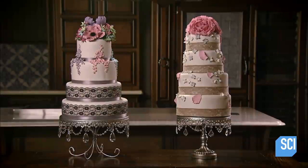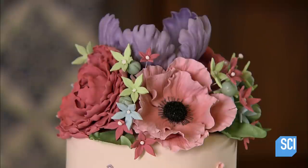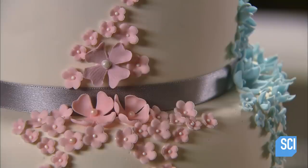These customized wedding cakes are covered in fondant. This special icing acts as a canvas on which delicious designs can be created.